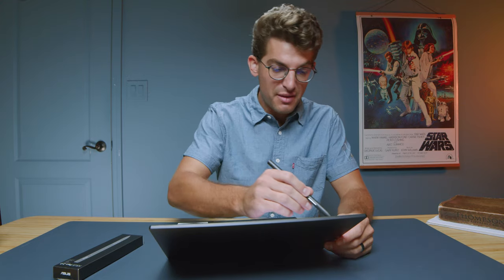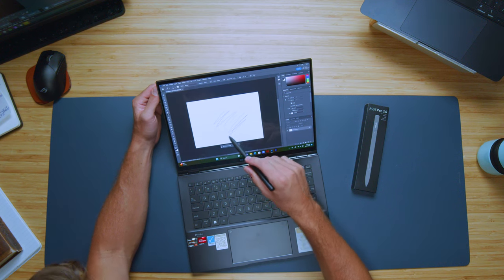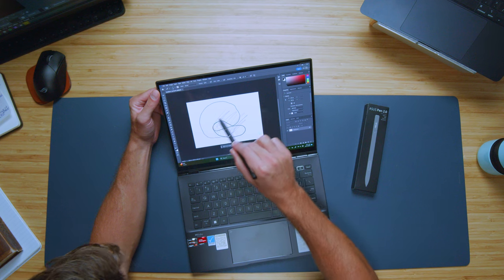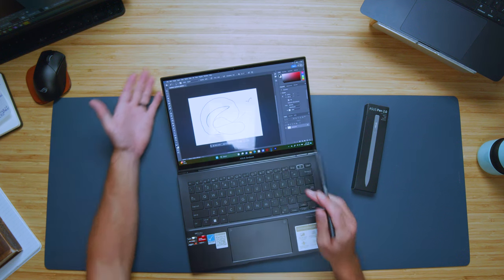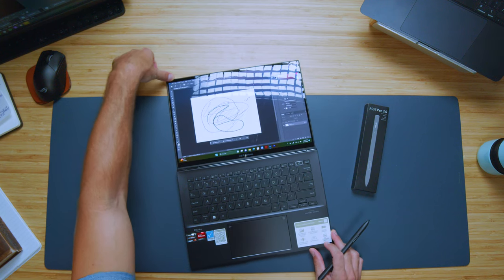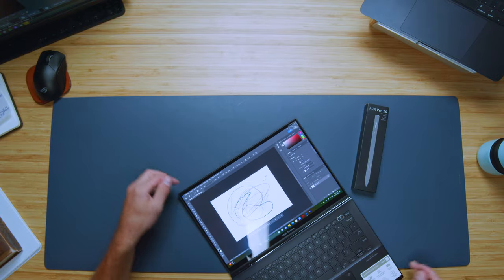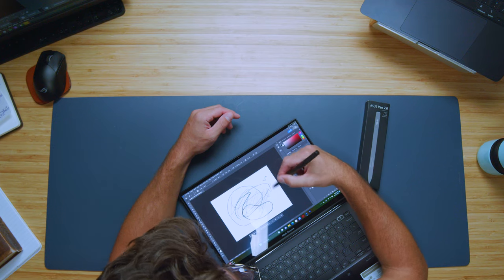Let's check out the pen and see how it responds on screen. Touching lightly gives a nice thin line; pressing heavier gives a thicker stroke, so the pressure sensitivity is great. If you don't hold the screen, it pushes down a bit, so you'll want your hand resting behind it. You can fold it flat, but since it's not a two-in-one, it's not the absolute best for pen use — though the responsiveness and pressure sensitivity are really good.